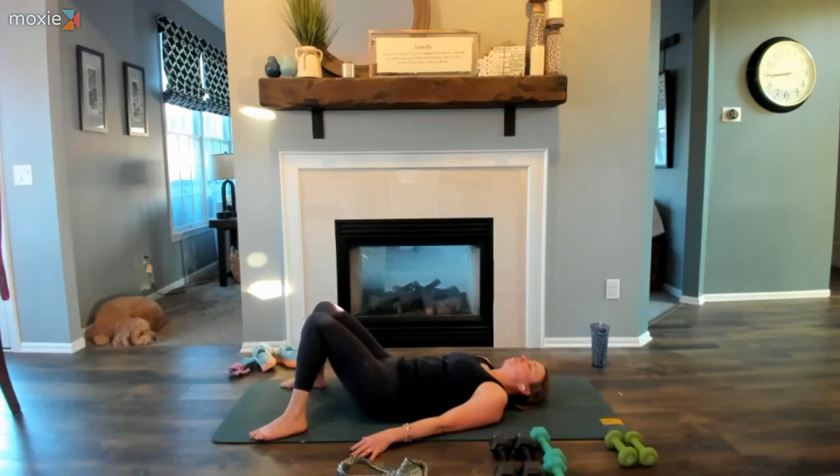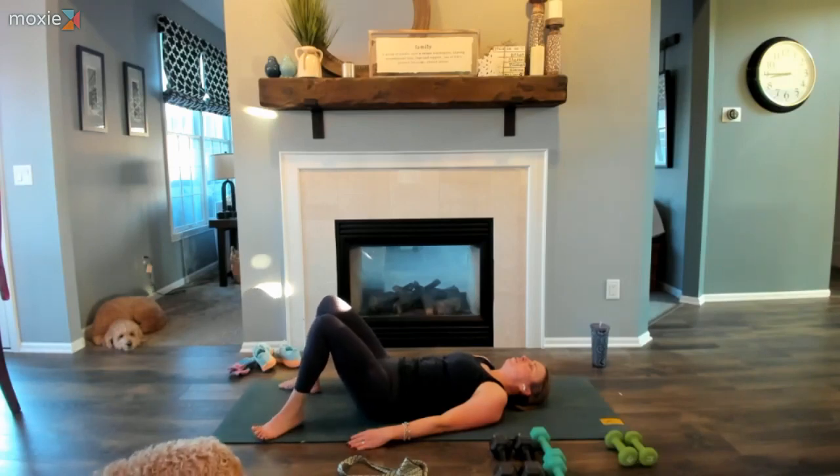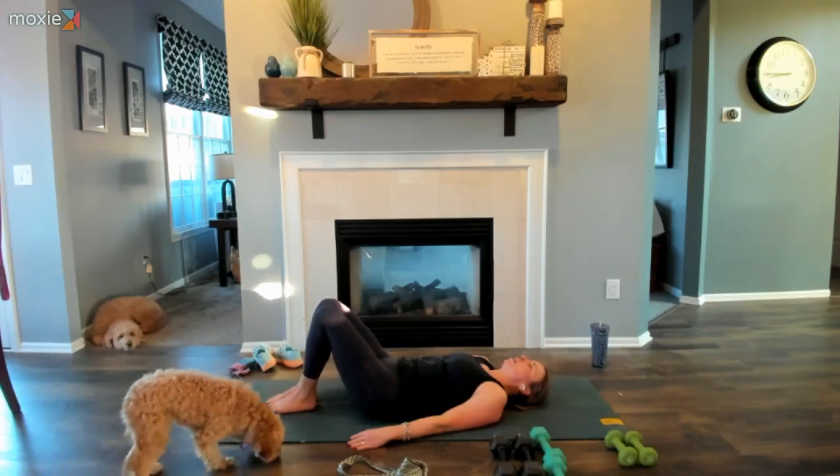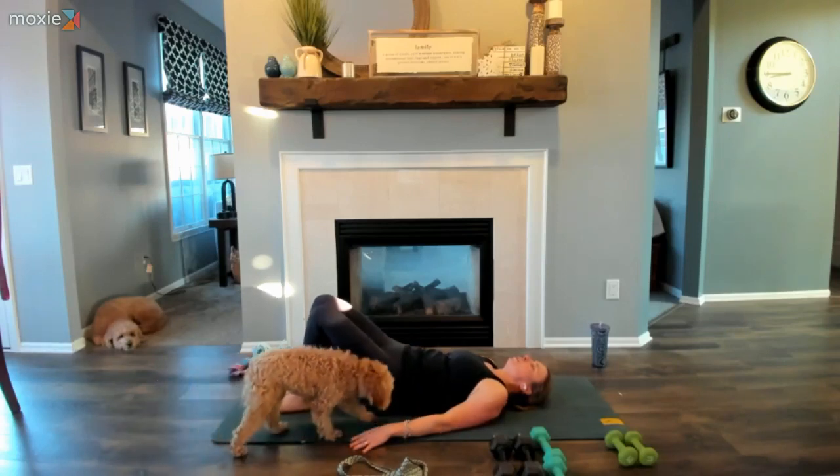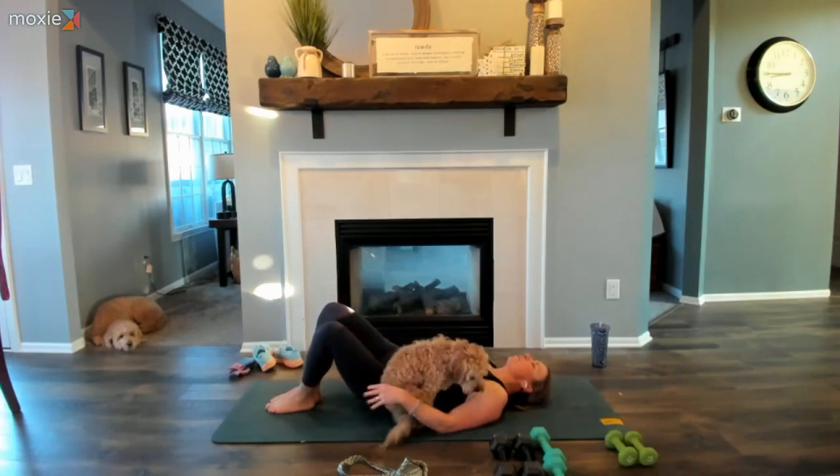Let's set our intention for our practice today — maybe it's something you've invited before, or maybe today it's customized to what you need. It could be a word, a mantra, or an 'I am' statement. When you're ready, separate the knees and toe-heel the feet so the inner thighs come towards center, ankles maybe touching. We're going to peel our sacrum slightly off the ground, energize through the glutes and feet, and shift the sacrum and pelvis over to the right side, twisting the knees over to the left.